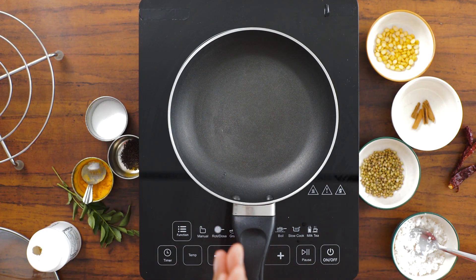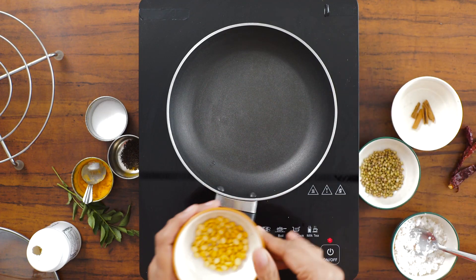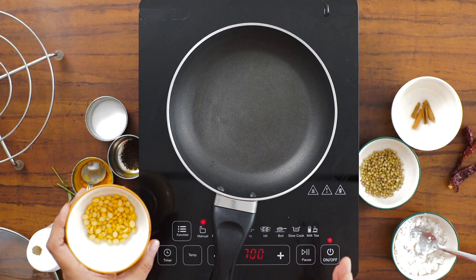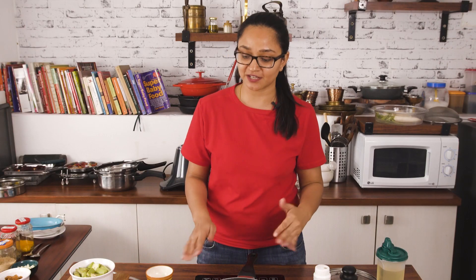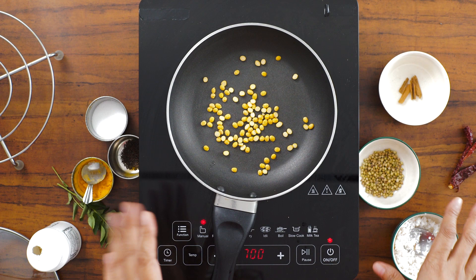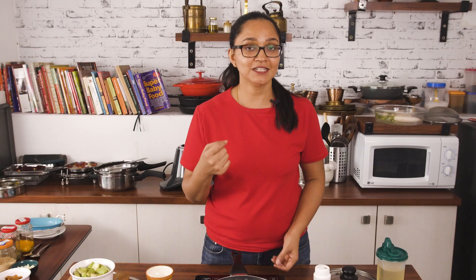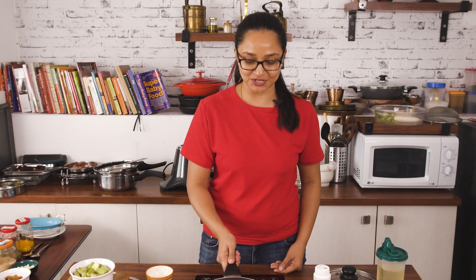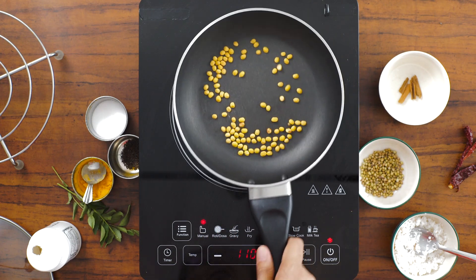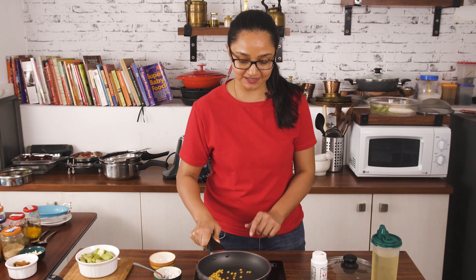To begin making this palya, I'm going to preheat my pan and roast the chana dal until it's lightly brown. Chana dal takes a little while to roast, so you need to roast it first before adding the coriander seeds, cumin, and coconut. It takes about three to four minutes — you don't want it to brown too fast, as it will still be raw on the inside. You need a little patience here.